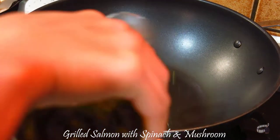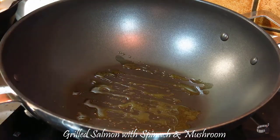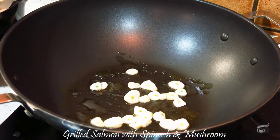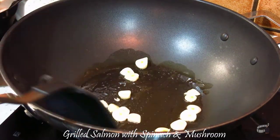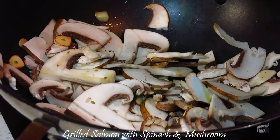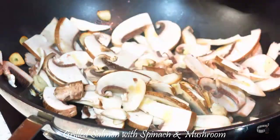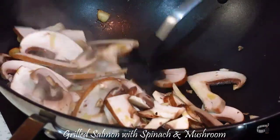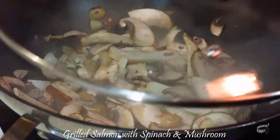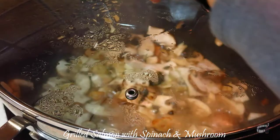Now, add some oil in a large pan or a wok over medium-high heat. Add the garlic, and when it starts to sizzle and slightly brown, add the mushrooms and a little bit of oil. Mix well.